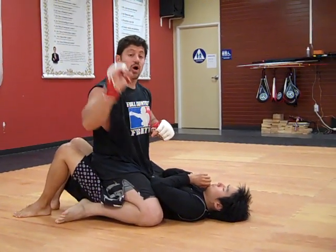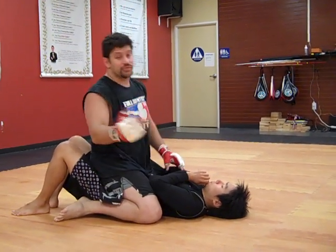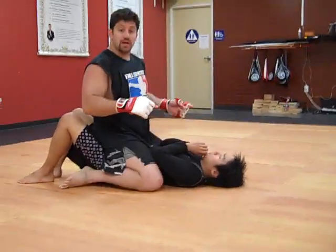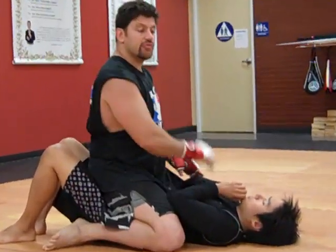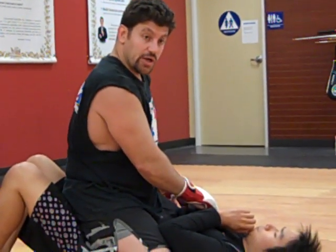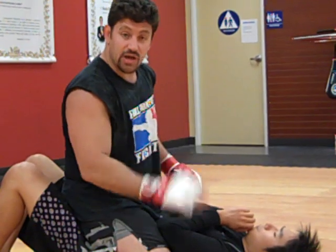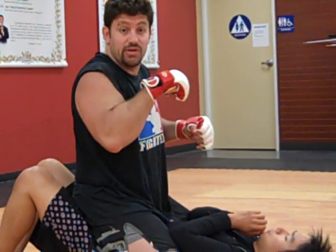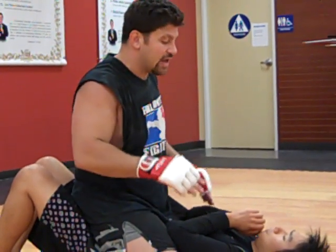Hey guys, Dan the Wolfman here showing the arm triangle from mount, recently of course used by Randy Couture vs James Toney. Looking at the fight, I haven't watched it a second time, but he was totally setting it up on James Toney's right arm, and then I think he got James on the left arm eventually. He was doing a better setup on the right arm at first, but James Toney must have pretty strong arms because he was framing up and stopping it.